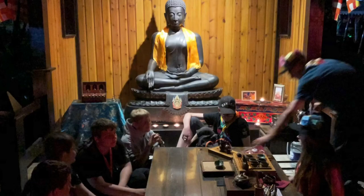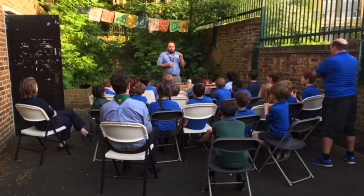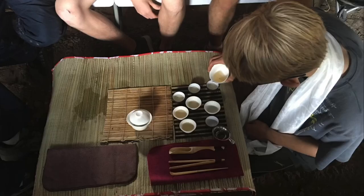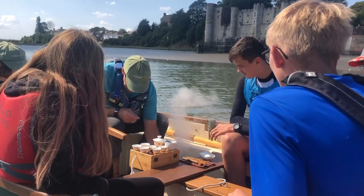For anyone that's been to Gilwell 24 before, you may have heard that sound and visited the Buddha Sala for a tea ceremony. I'm Tony, an explorer leader who travels with my explorers and we make tea wherever we go, out of fun and as a way of exploring other cultures.